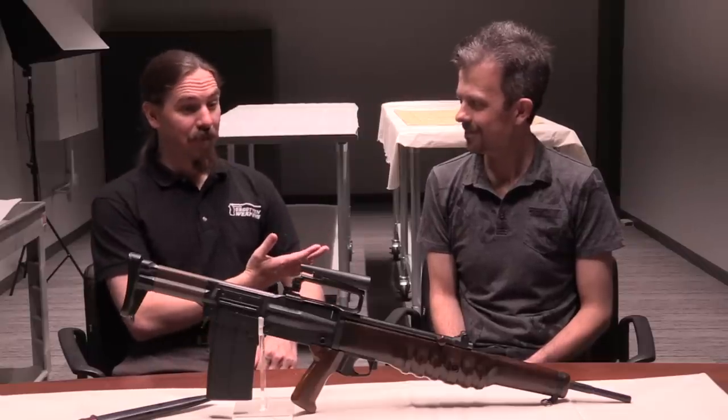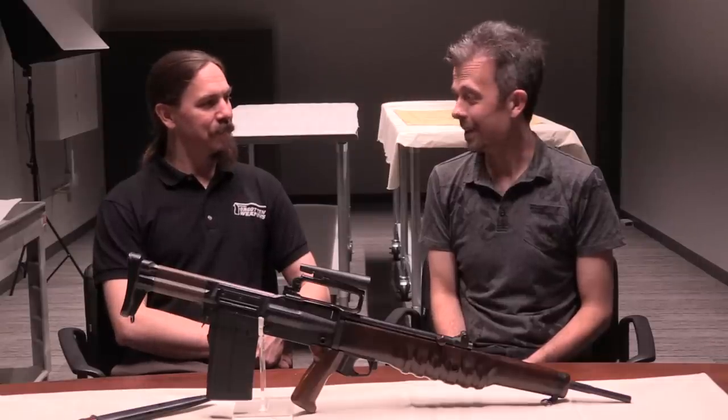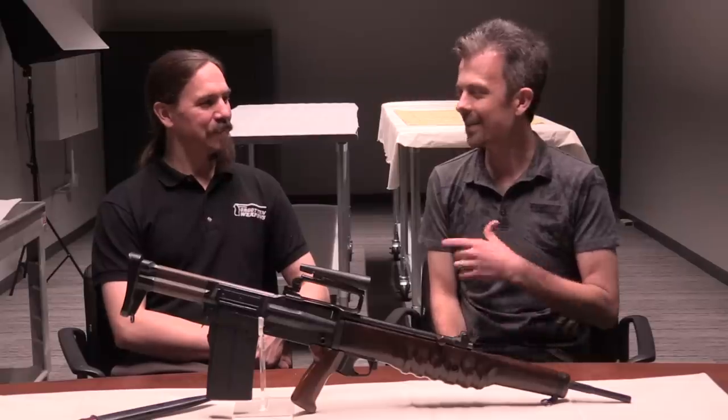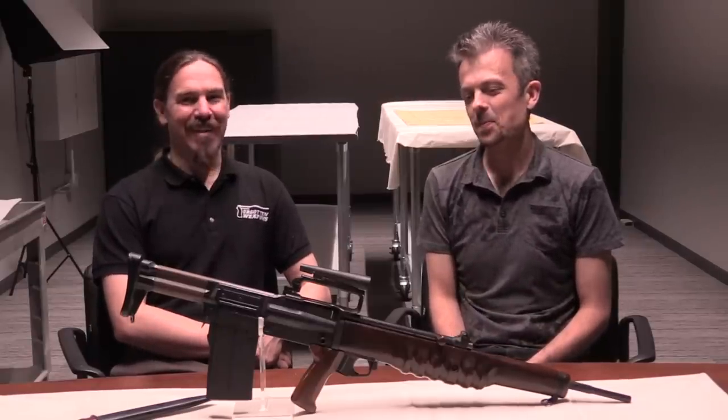Thank you very much for spending what I recognize as a tremendous amount of time writing a book about a subject like this. It was really enjoyable — it's a lot of work, but it's the good kind of work. It's the bit at the end that's a little more challenging. Thanks, guys.